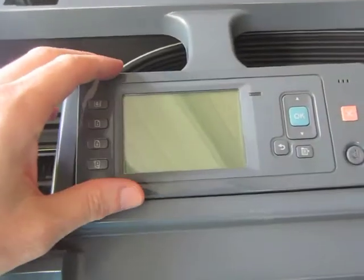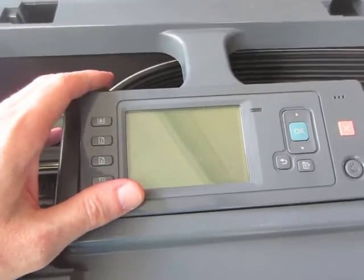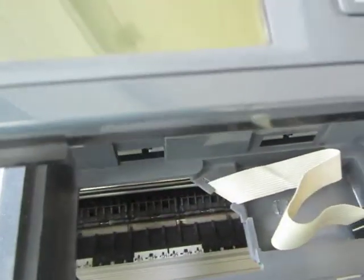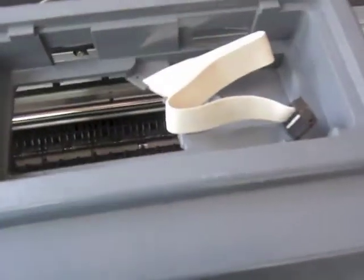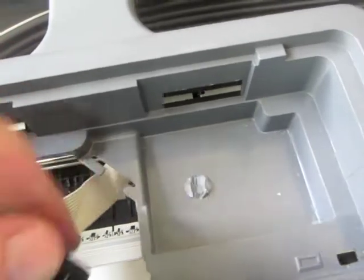To remove the front cover after you remove the top window, to remove the display panel there are a couple of tabs — one here, one here — you just need to pry them loose with your finger or a flat edge screwdriver, and that secures it in the harness. There are a couple of tabs on the bottom too that position it. On the back there's just a cable connector that plugs into the display panel — slide it through that connector right there. That removes the front panel.